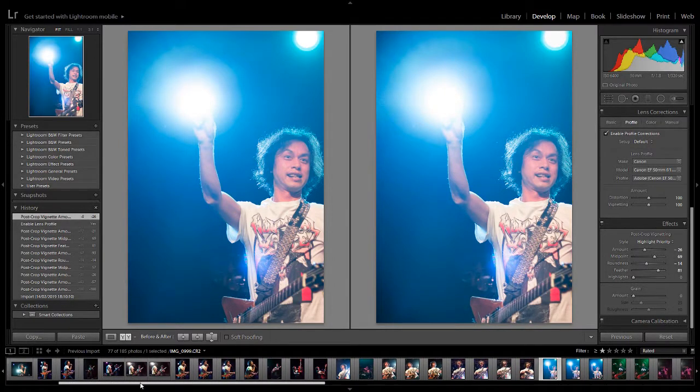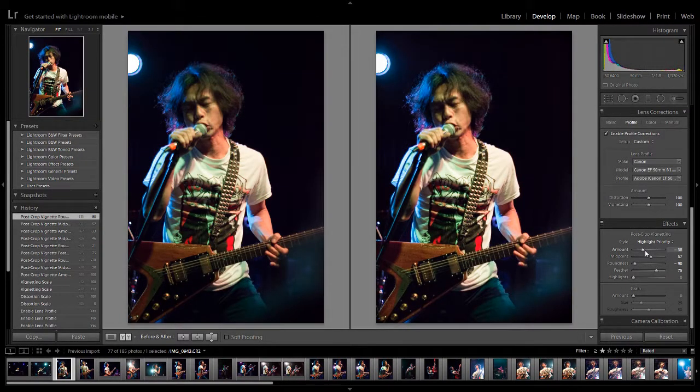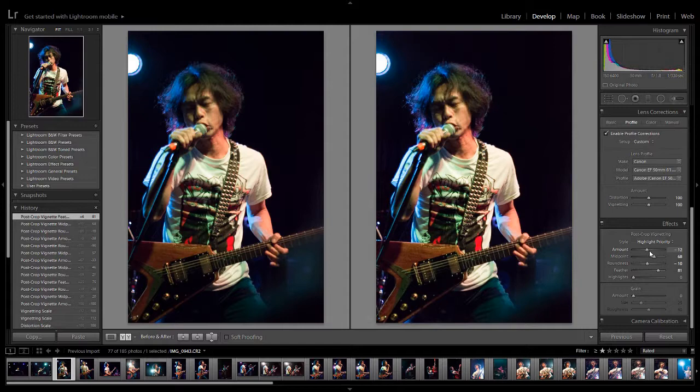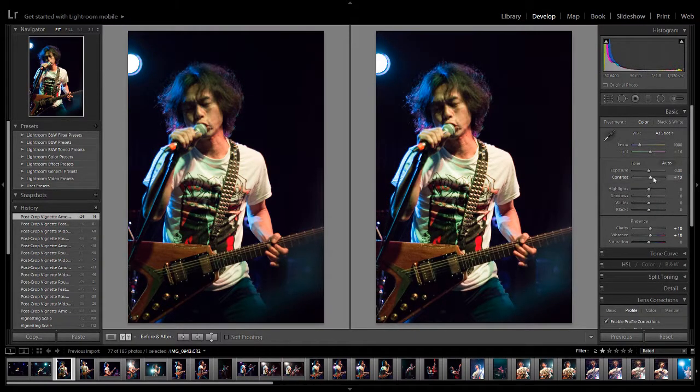Let's go back to our first photo because this is going to be our batch edit photo. I can also do white — a white vignette — though I can't say I've ever used that myself. So we've got our profile corrections done, our vignette done. The other ones we want to do: we've got a little bit of clarity, a little bit of vibrance, and I've popped the contrast up a bit.